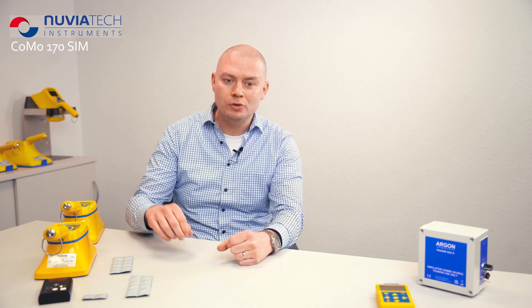At first glance, the COMO looks quite the same as our standard contamination monitor. However, the detector for radioactive contamination has been removed and we have replaced it with a whole set of magnetic field sensors.